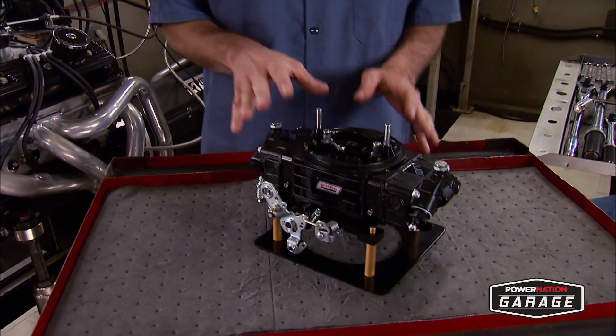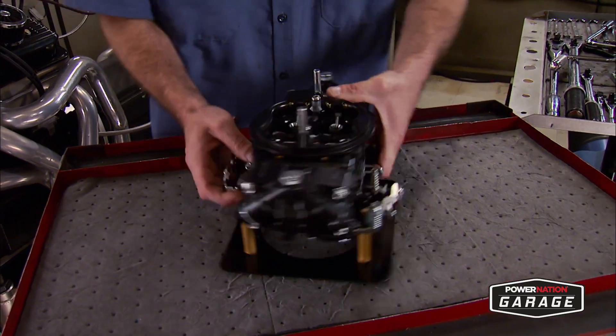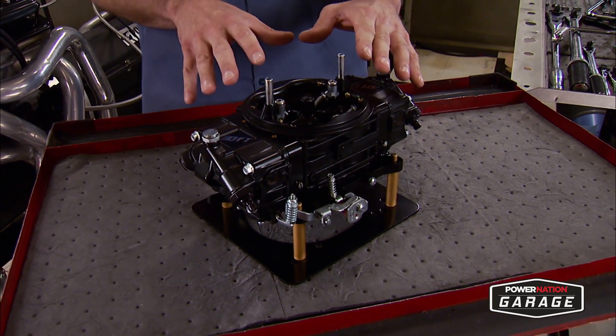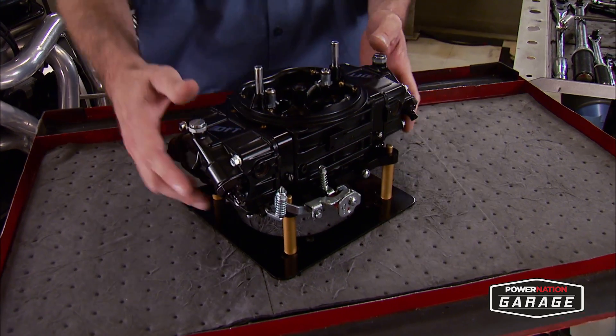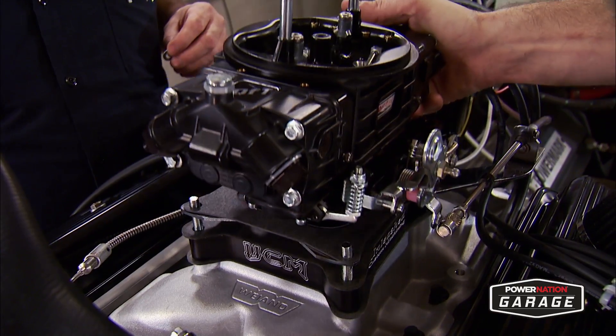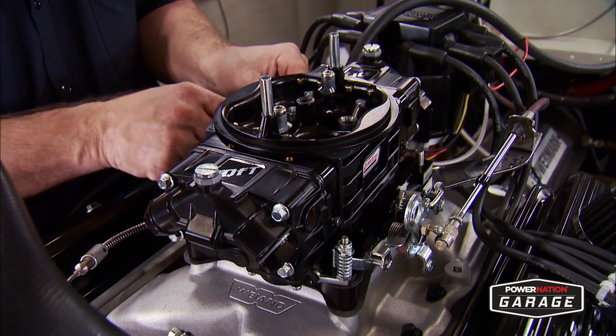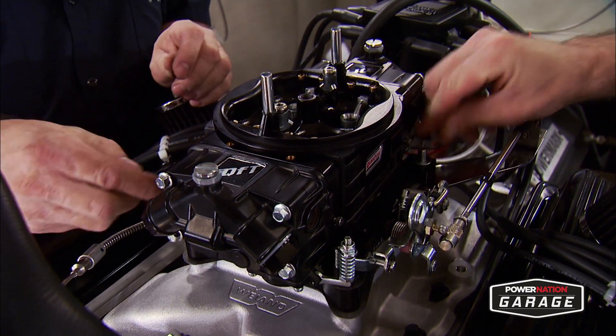The subject for today's tech is the 750 CFM Quick Fuel Black Diamond carburetor. This thing has mechanical secondaries, no choke and no choke horn, making this a high performance drag race or oval track setup. It's safe to say no matter the application, the carb will require some adjustment out of the box. For the most part they'll be minor ones.